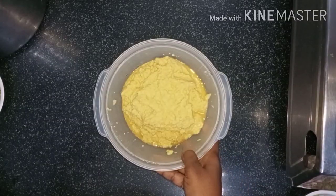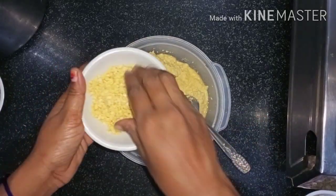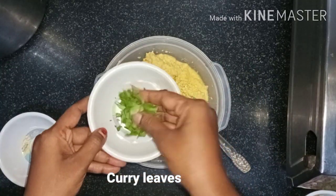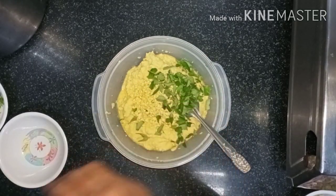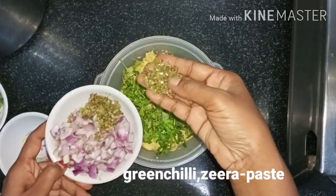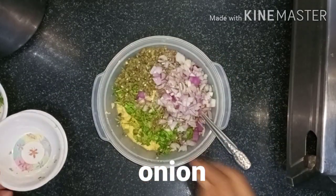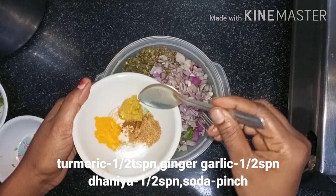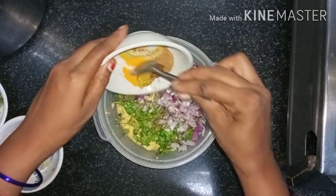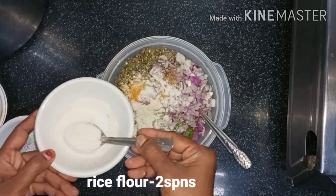I will prepare the ingredients for 1 hour and a half. I will add the ingredients for 4 minutes. I will cut the onions for 2 minutes. I will add 1 to 2 teaspoons of salt.